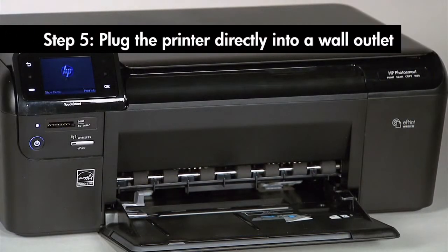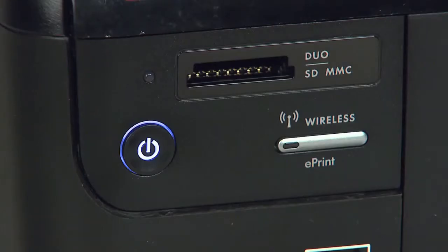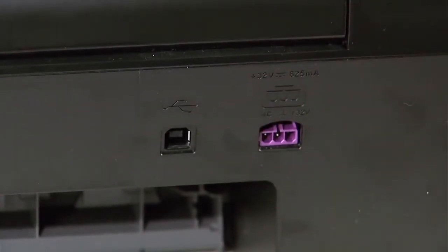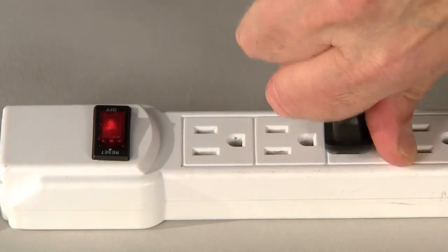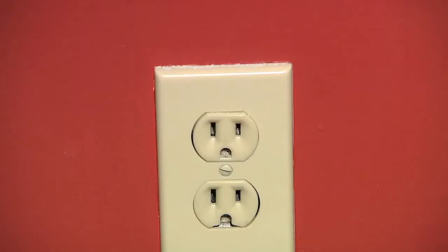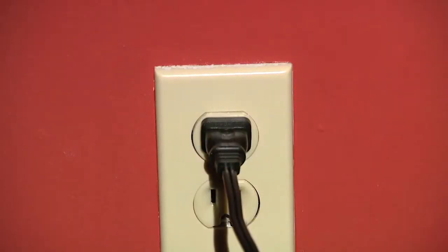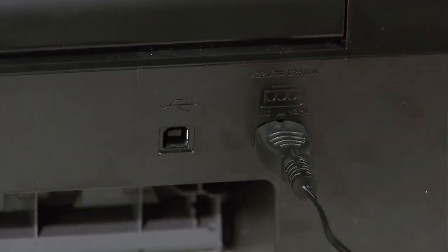If the error message still displays, it might not be the printer — the power supply may be the issue. Press the power button to turn off the printer. Go to the back and disconnect the power cord, then disconnect the other end from its power source. Plug the power cord directly into a wall outlet, making sure you're not using a power strip or a surge protector of any kind. Reconnect the power cord to the back of the printer.